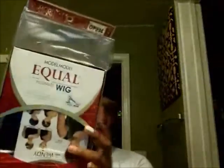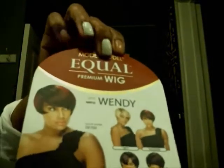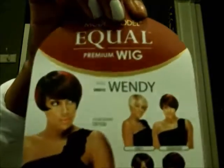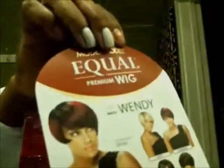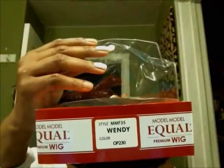So I'm going to do a wig review. This is the wig — it's Equal Wig, Model Model. Let's check out the picture and see what she looks like. This is a new wig, it's gorgeous. And her name is Wendy. So meet Wendy! The color I got was P230 — Equal Model Model Wig, Premium Wig.